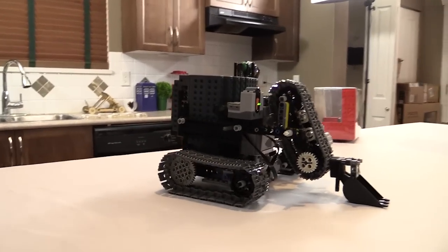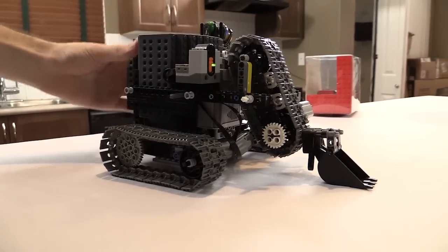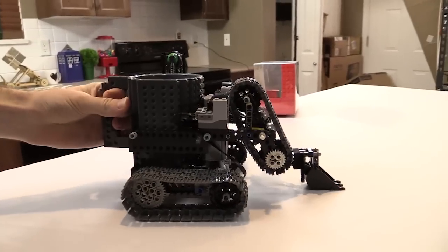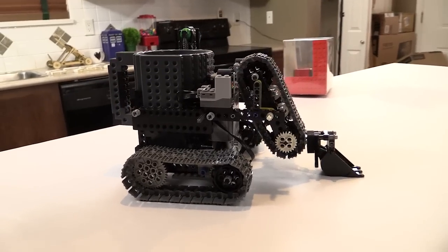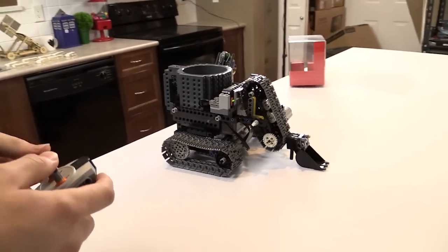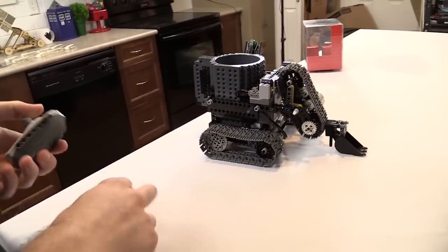So over here you can see here's the mug part — I don't have water in it right now — and I've mechanized it so you've got tank steering basically. And then you've also got this kind of robot arm over here that fills it up with, let's say, ice cubes.